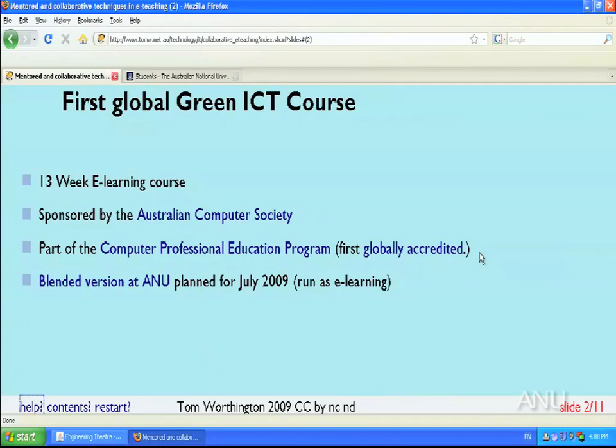The Australian Computer Society, about a year ago, commissioned me to prepare a 13-week e-learning unit as part of their postgraduate professional programme. This is a course designed for people who already have a degree in computing, who've been in the workforce for some years and have decided they need further training to get a promotion. The Australian Computer Society identified a need for courses in the green area and asked me to do it since I was chairing their green IT group.